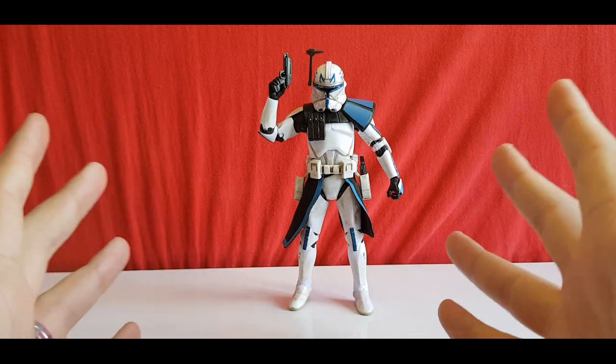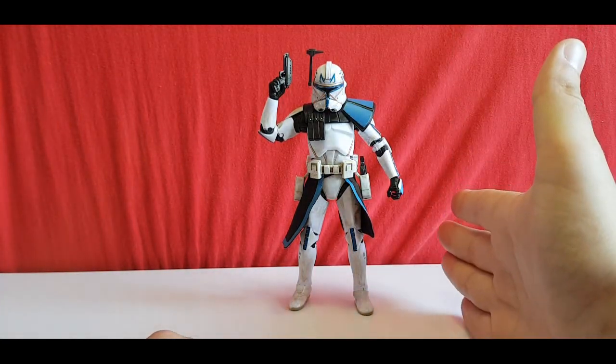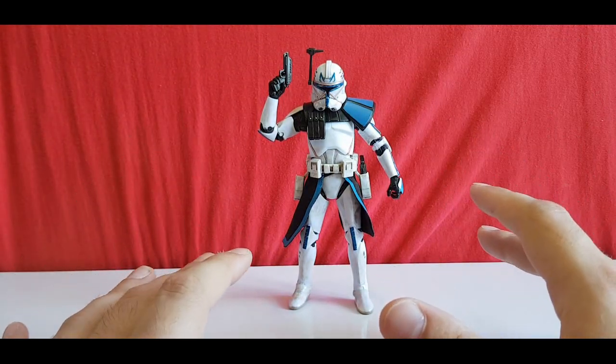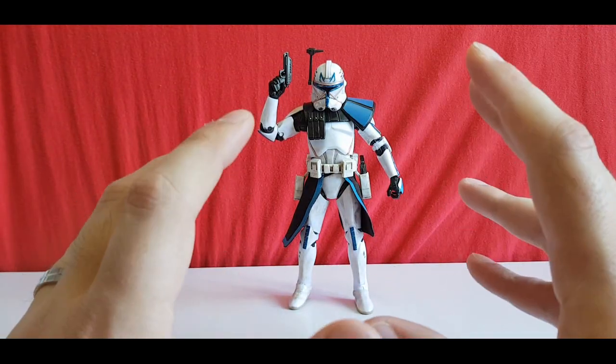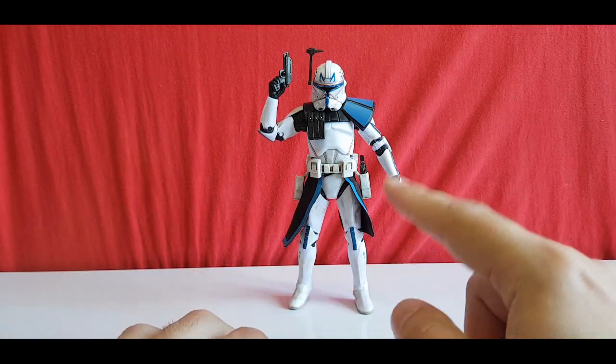Hello, welcome to another Centurion's Corner and today I'm bringing you my main man Captain Rex. I had this guy before I started doing YouTube, and this is the pinnacle Black Series character for me, which is why I started collecting Black Series.